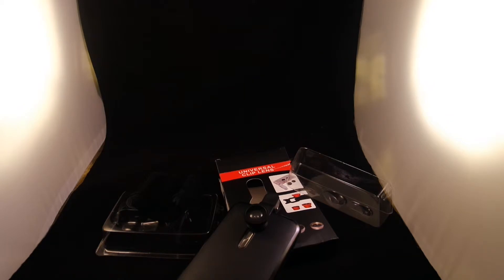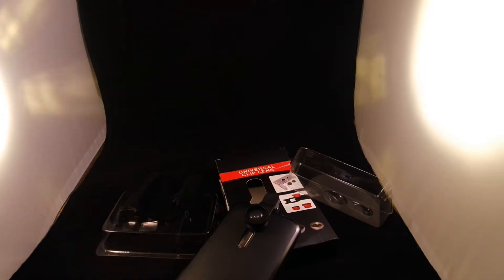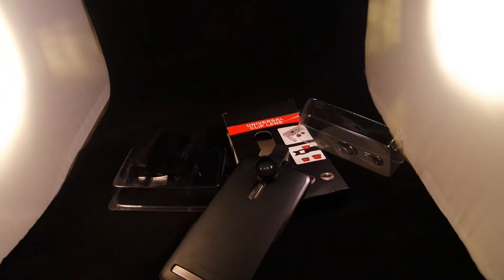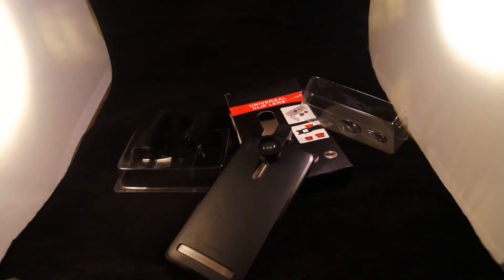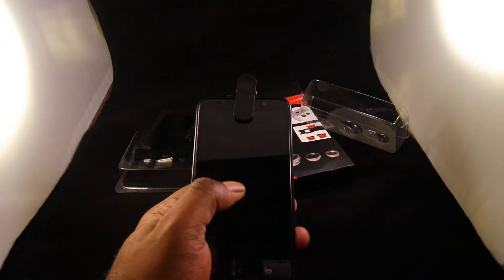Just wanted to do that quick little thing and see how the lighting looks — maybe I need to bring it closer. This light is getting real hot. But just tell me how you think that looks. I'm actually doing this on my floor, so just tell me how you think this looks.